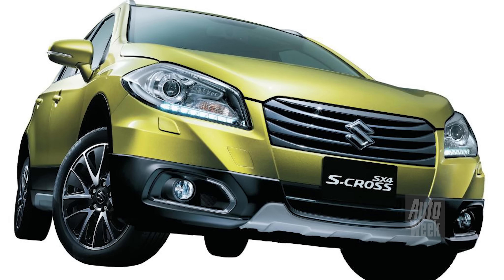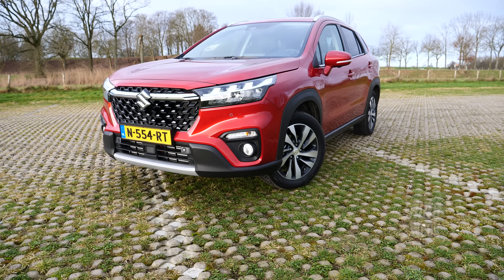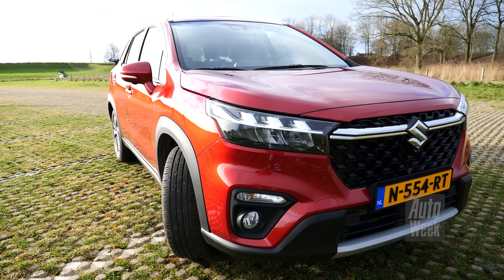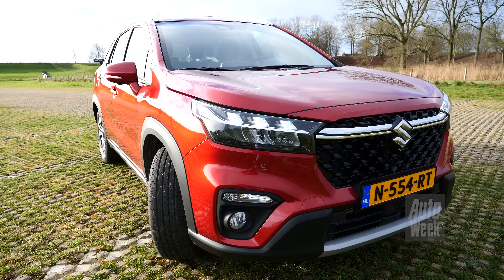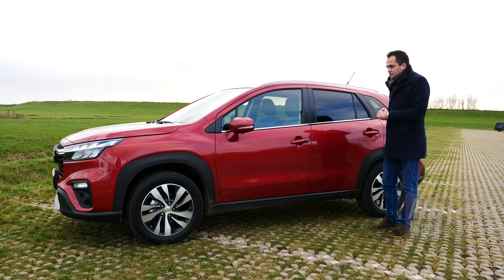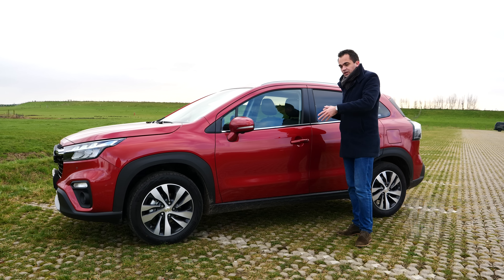In 2013 kwam de tweede generatie en toen werd die ook SX4 S-Cross genoemd. En nu hebben we dan te maken met de derde generatie van wat inmiddels gewoon de Suzuki S-Cross heet in Nederland. De vraag is alleen wel hoe nieuw deze derde generatie S-Cross nou precies is, want Suzuki spreekt wel van de nieuwe generatie, maar eigenlijk is dit meer een reskin dan een generatiewissel.